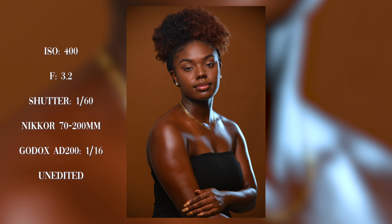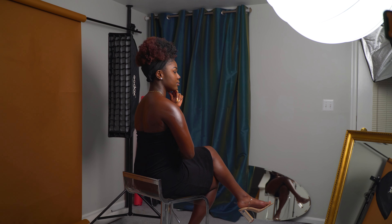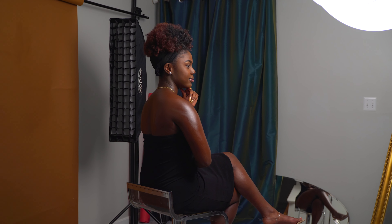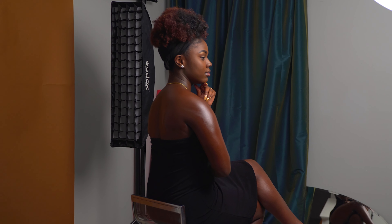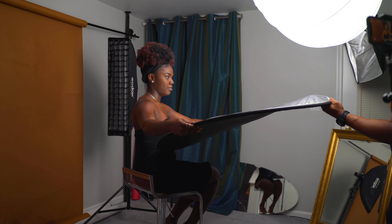Now I'm getting the model more comfortable with her poses. This is her first photo shoot, so I want to get her relaxed and see what we're able to create together.